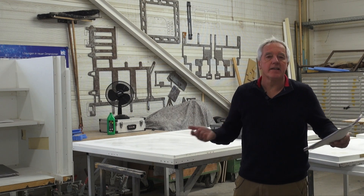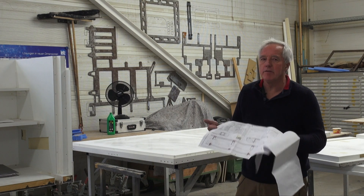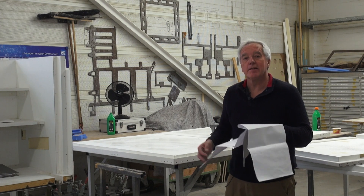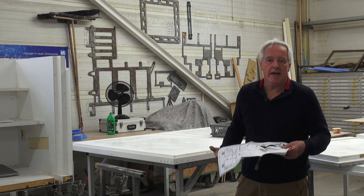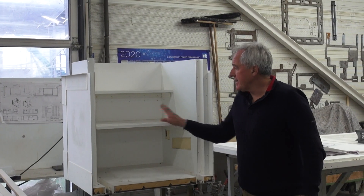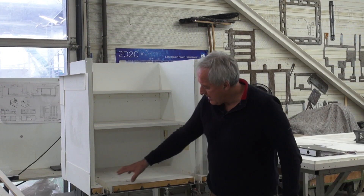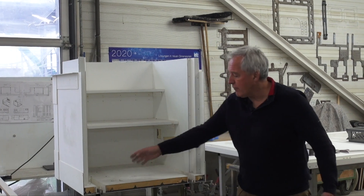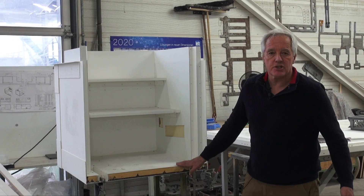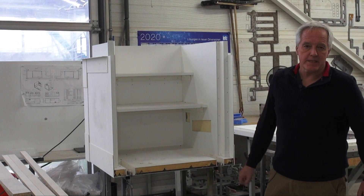Everything we do here has passed our design department and we strictly work from drawings. We have full documentation of every detail, so in case we would need a replacement part we just look into the documentation and we have it. This is a step box, again all made out of fiberglass, with integrated steel so that we can put threads in it for stuff that will be attached to it later. This whole step box will then go into the body we have just looked at.